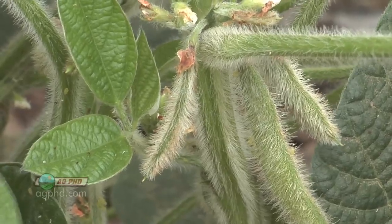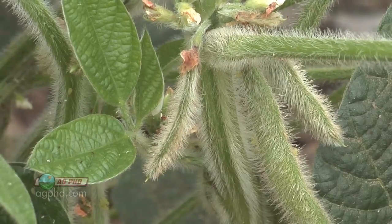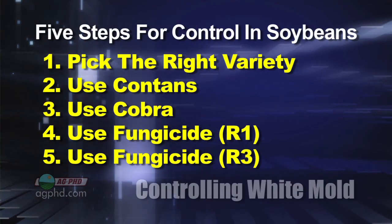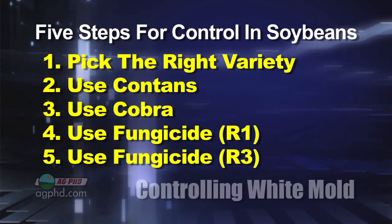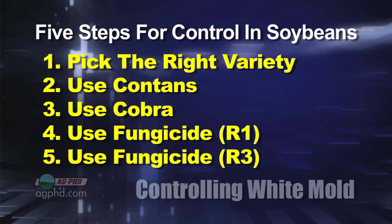Then you can follow up two to three weeks later at R3 — first pod — with another fungicide application. So we've got basically five steps: pick the right variety, use Contans, use Cobra, and use two shots of fungicide. Do that and you're going to have a lot less white mold problem.